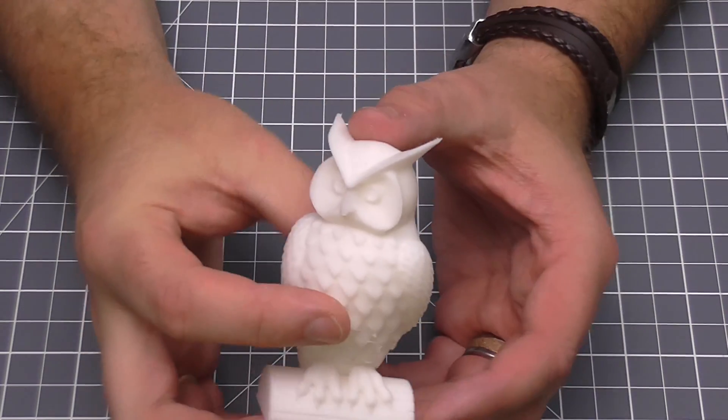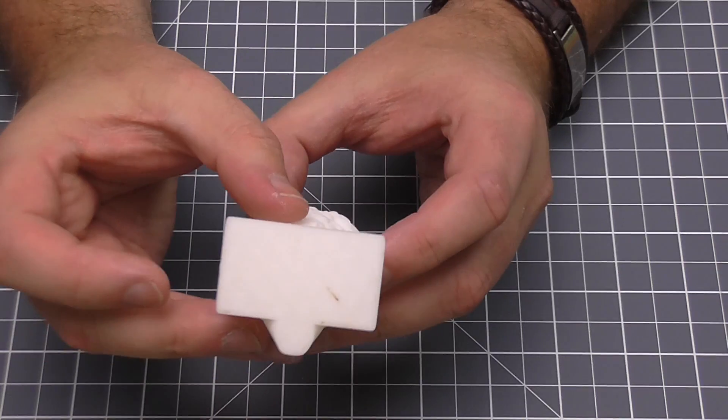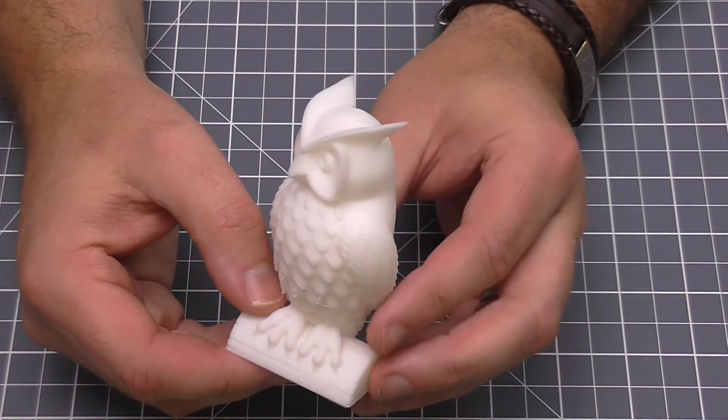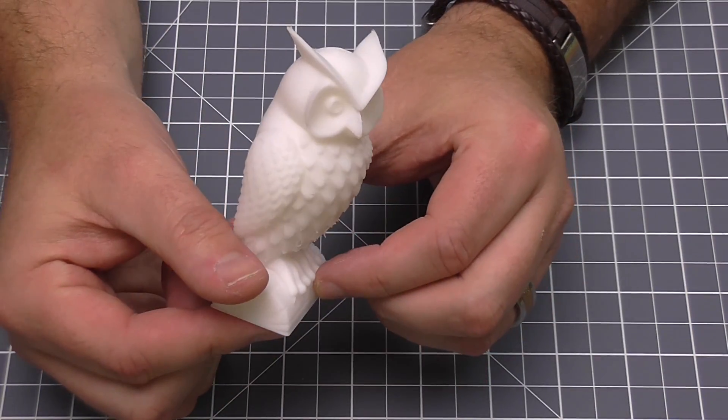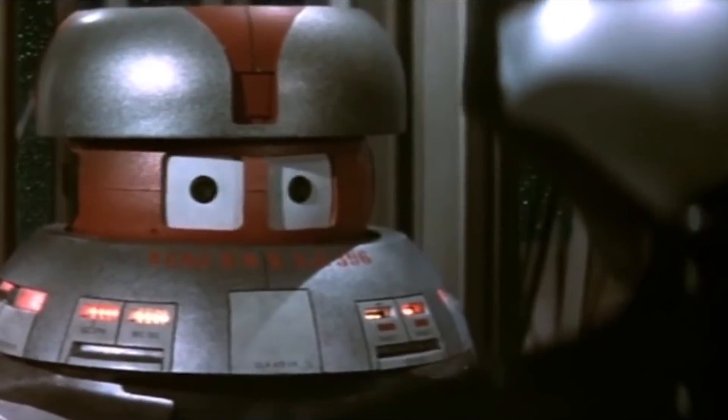The second thing I printed was an owl — once again for Mrs. Welder Wayne, just to get my confidence up. This is printed with PLA, which is my filament of choice at the moment. I'll be talking about filaments in a later video because there's plenty out there. With two prints under my belt, I thought right, let's build something I want for the man cave — and if you've watched my live streams you'll know I've been going on for ages about building Vincent from Disney's The Black Hole.